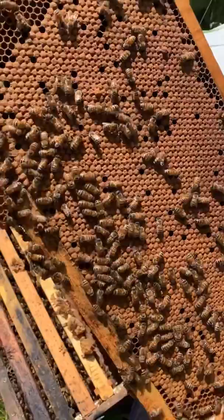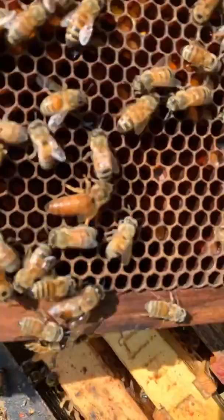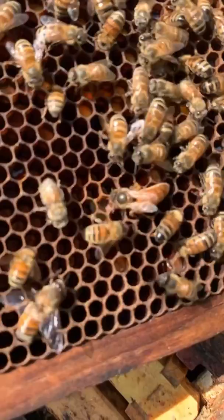The queen in this hive is doing an absolutely phenomenal job. In terms of laying pattern — this is called a brood pattern — it doesn't get much better than that. It's wall to wall new baby bees coming. And right there is this hive's queen, who's doing such a great job. She's looking in the bottom of each cell — see how she's looking in there? She's looking for an empty one that she can lay an egg in. See her looking, looking, looking.